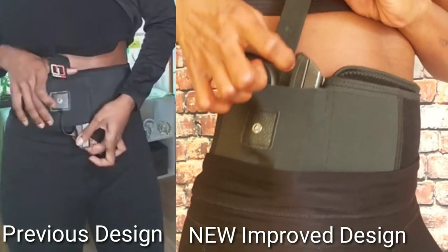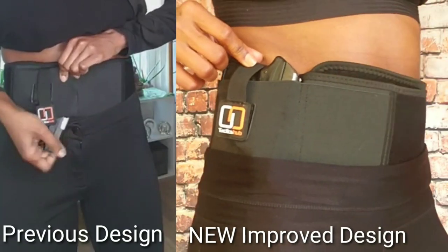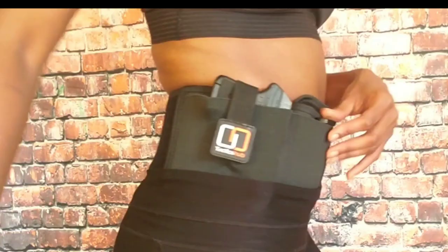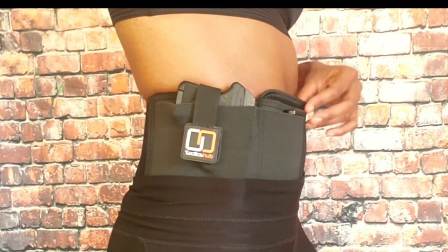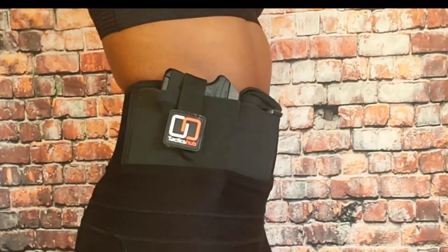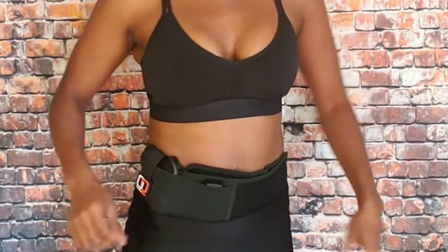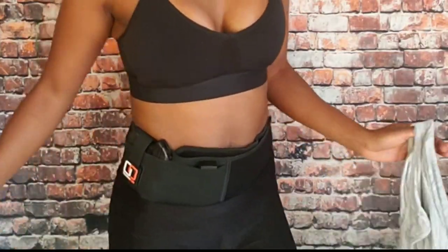In the previous design, it came right out the bottom. But with this one, the new and improved, they listened, they updated the design and I can carry this lightweight gun while I'm working out. I've run over 30 miles with this gun in this holster and I have not had any mishaps. I've been jumping around, I've been doing everything, and it stays in place.